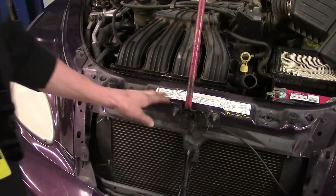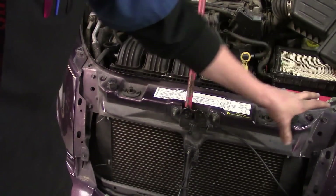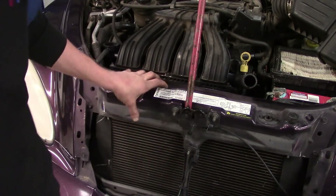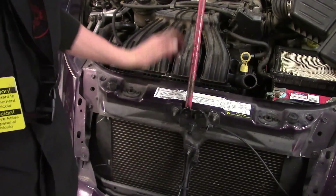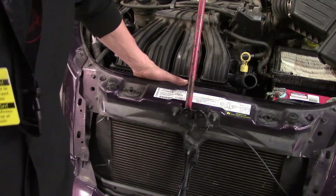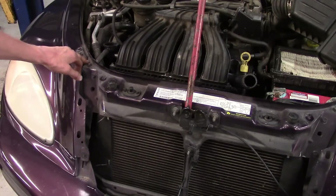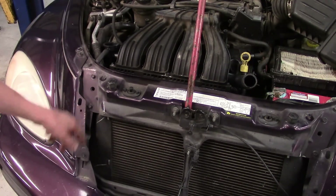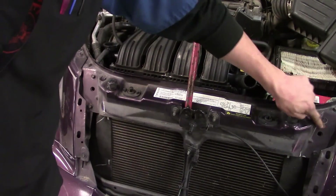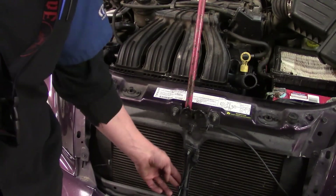Now we're going to move on to getting the upper radiator support out of the way. Once that's out of the way, we'll have a little more room to work — the radiator will be able to move in and out, and we can work on getting that fan motor off. We've got approximately three 10mm bolts on each side — three on this side and three on this side. Then we've got a little support bracket to get off, held in place by a nut holding the outside air temp sensor on.